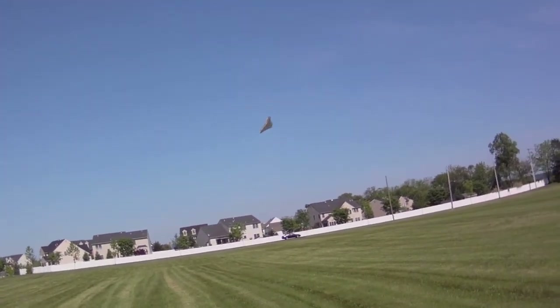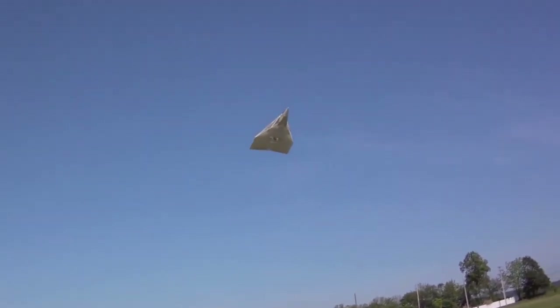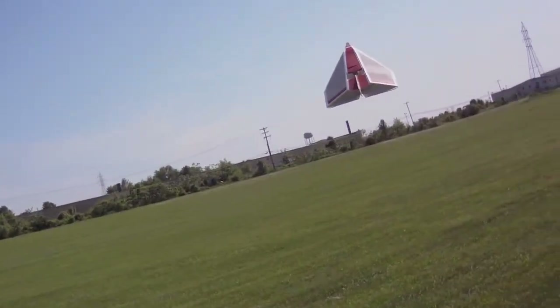The extra thrust is nice, but I've got to say the Microjet is just fine. It does pull up quicker.